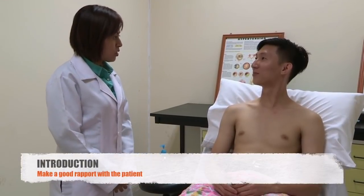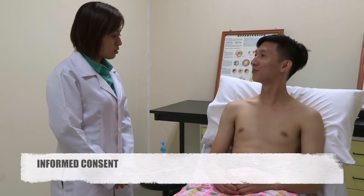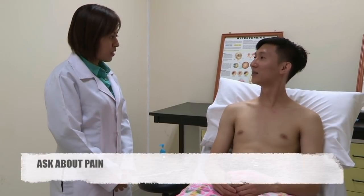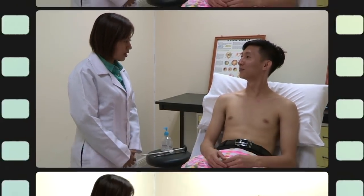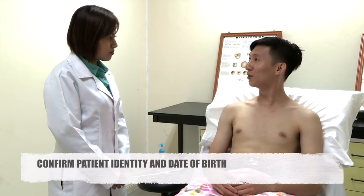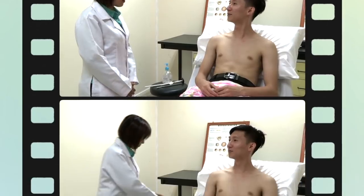Hi, my name is Dr. Hany from UMS. Today I would like to examine the neurological examination. Do you have any pain on the body? No. Can I have your name and date of birth, please? My name is Goh. My date of birth is 12 December 1995.